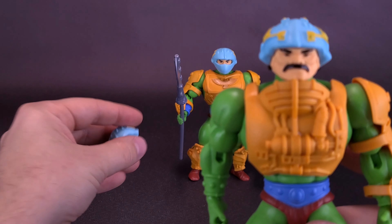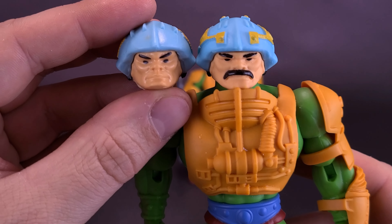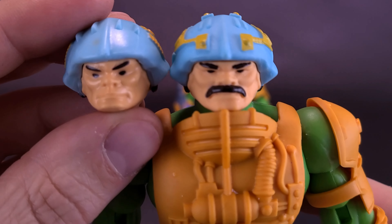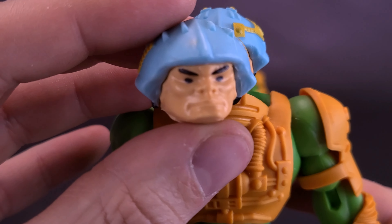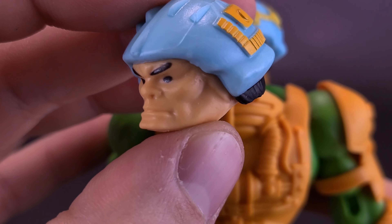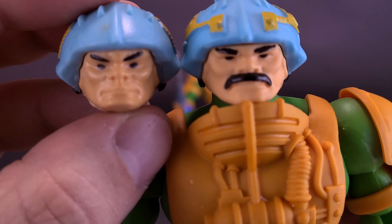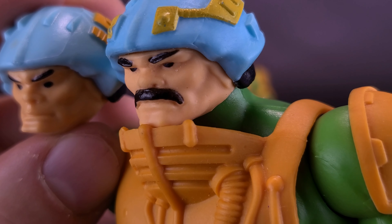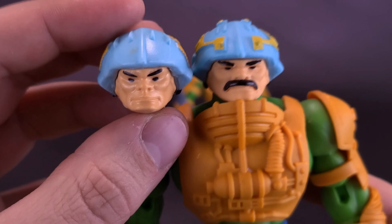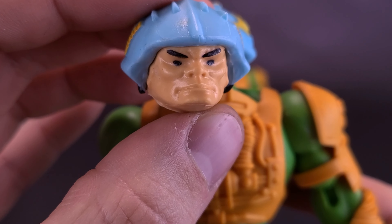The last thing also included with the Palace Guard is the unmasked, unmustached version of Man-at-Arms. So if you wanted to have him more closely resembling the original vintage toy — because the first time we got Man-at-Arms, he didn't have a mustache — you have this alternate head sculpt as well. It seems to be exactly the same, other than the fact that the newer one from the Origins line did sport a mustache closer to the Filmation cartoon.